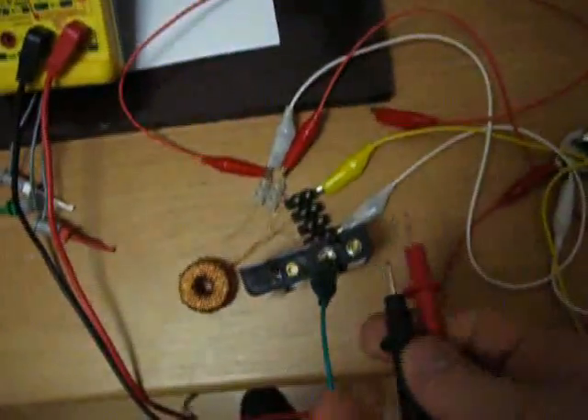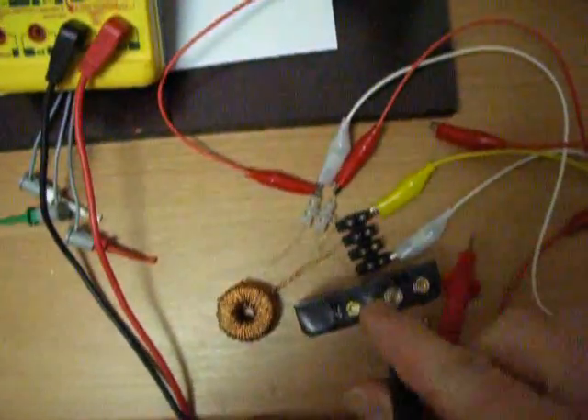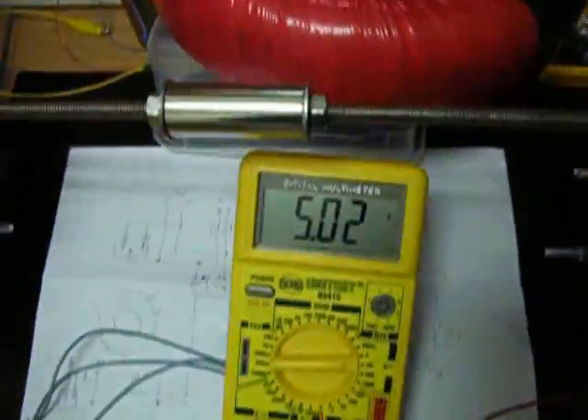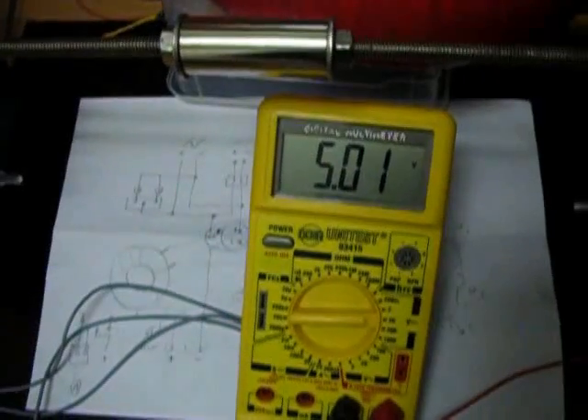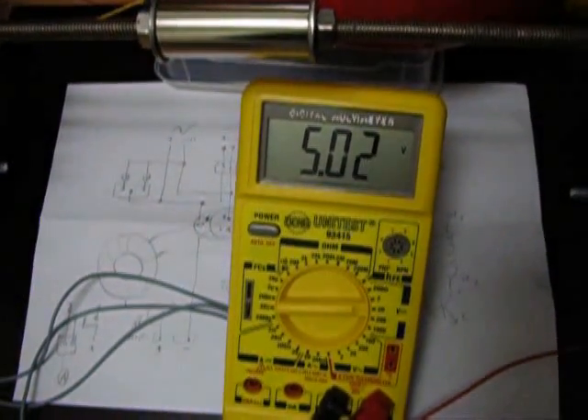Let's check the juice on the batteries again — I mean the voltage. There's one hand here. Alright... 5.01... 5.02.